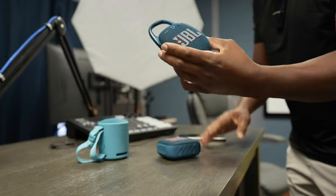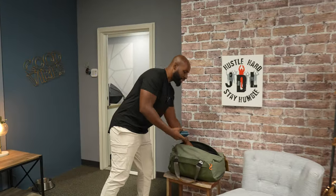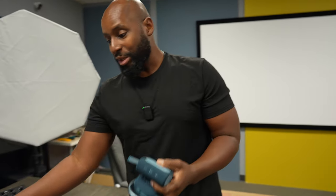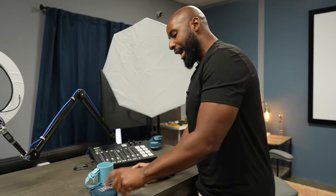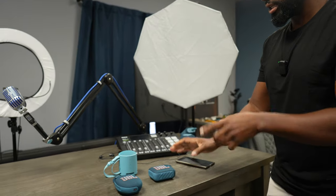All right, so we got the Sony XB100, the JBL Clip 5, and the JBL Go 4 — brand new from JBL. I also brought these older ones: the JBL Go 3 and the JBL Clip 4. Previously, the JBL Clip 4 and Go 3 were beaten badly by the Sony XB100 — pretty embarrassing for JBL. But when I heard the new JBL Clip 5, I thought it's gonna be a tight competition.